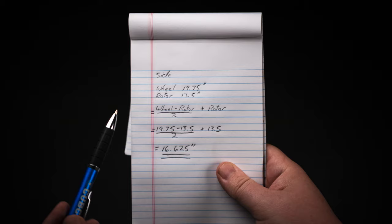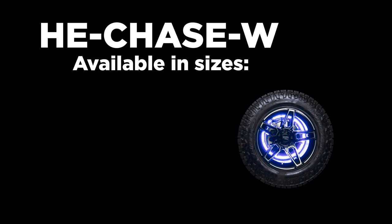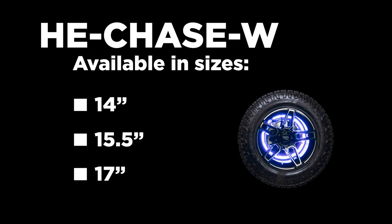Using the following formula, calculate the ideal wheel light diameter and select the kit in the closest size to the ideal size. The kit needs to be bigger than the rotor measurement and smaller than the wheel measurement.